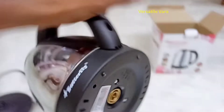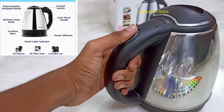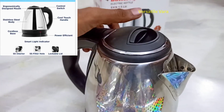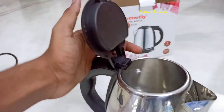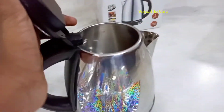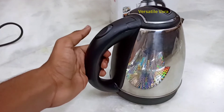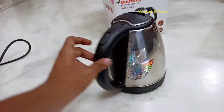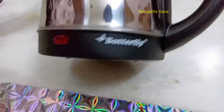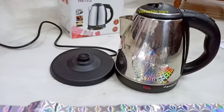The kettle has an insulated body to keep water safe. There is a light indicator and an on/off switch. We can easily use the handle to hold the kettle while heating, and pour tea, milk, or water comfortably. This is a Butterfly Electric Kettle with a very stylish design.